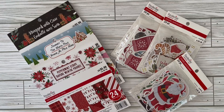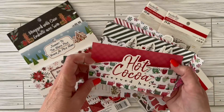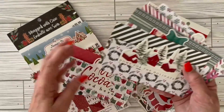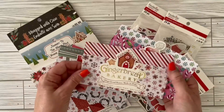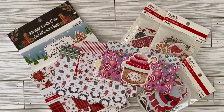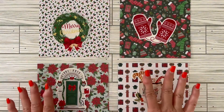Merry Christmas everybody — oh wait, we're only in July! That's okay, this is Christmas in July. This is my first video for the month. Hope you all are doing great, and what we're going to be doing is making these really cute mini holders out of six by six paper. Aren't these adorable? Stay tuned and we'll make a few — see you soon!